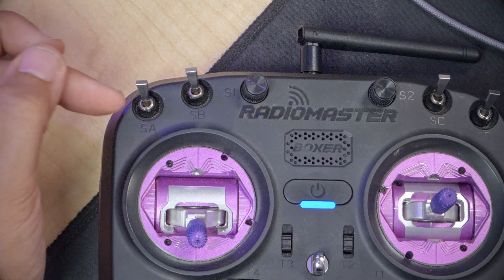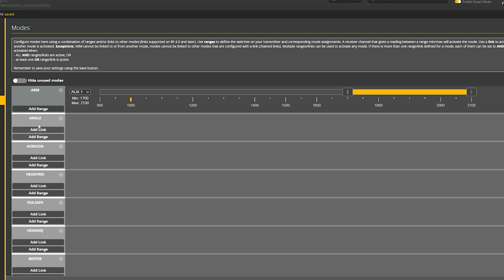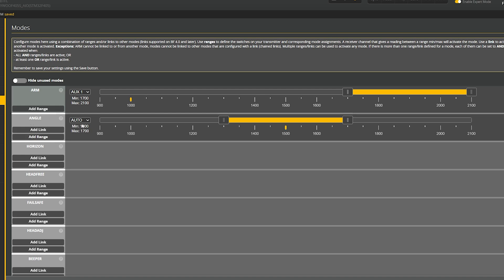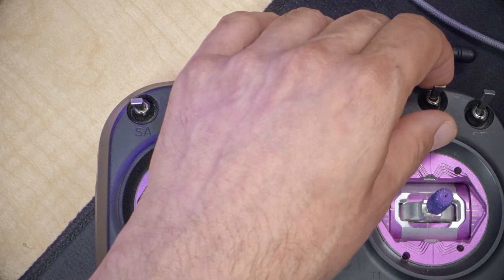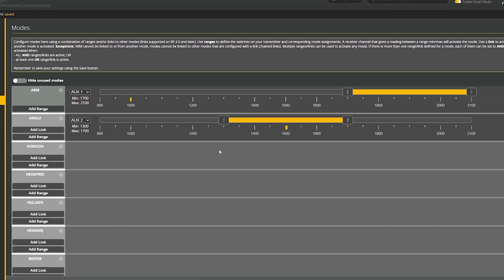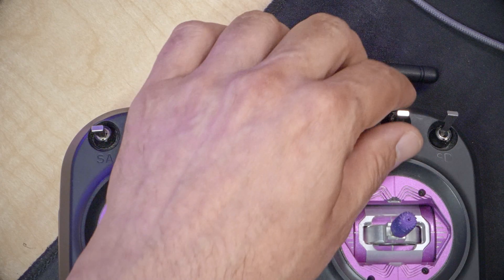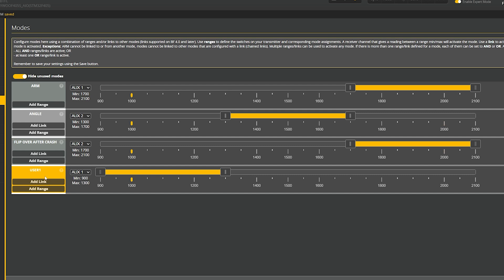Put your switch in your armed position, then drag the range over so that the little yellow tick mark falls within the yellow range — that means the quadcopter will arm. Save that. Horizon mode — I hate it, I'm going to delete it. I also want to disable 'hide unused modes' so I can see all modes. I like to have angle mode as an option, so I'll hit Add Range for angle mode, move the switch, and set that to the middle position on the right-hand three-position switch. Save. And flip crash will be the down position on that same switch.